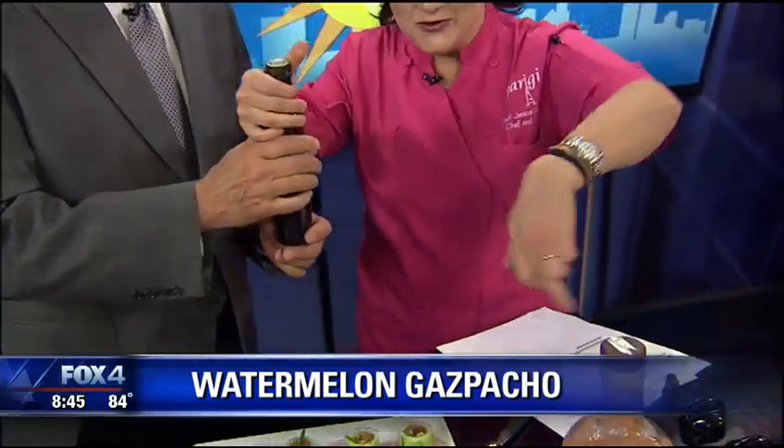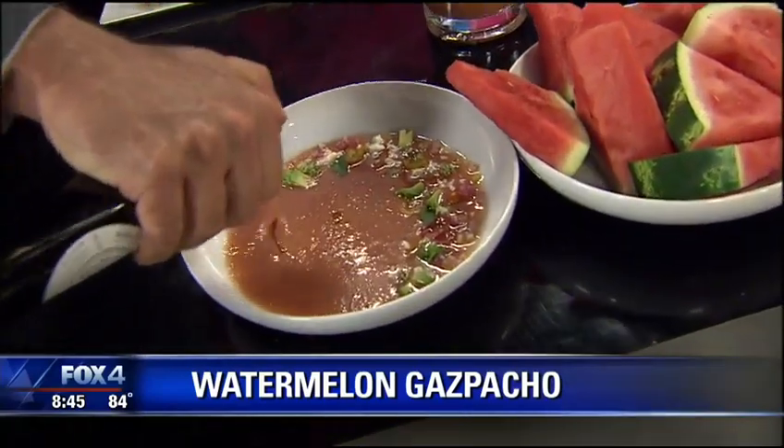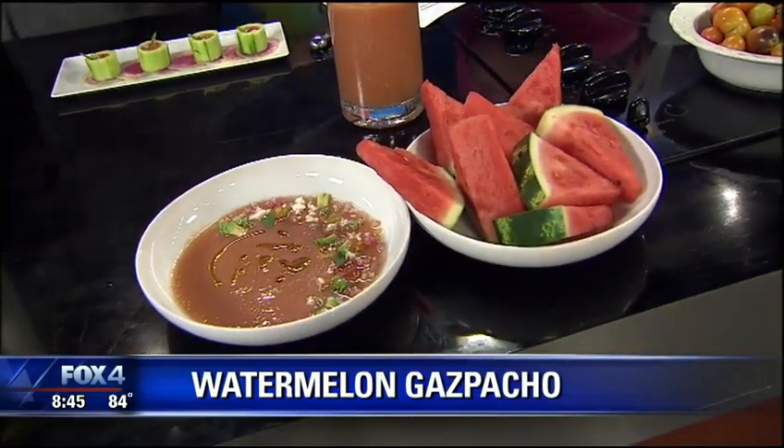I didn't mention this, but you're going to finish with it — would you do this for me? Just do a little drizzle over the top of that beautiful little soup there. Look at that. Professional. There you go. Watermelon gazpacho, my friends. That is gorgeous.